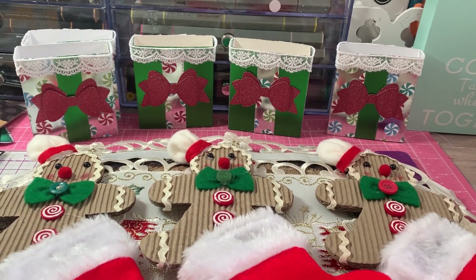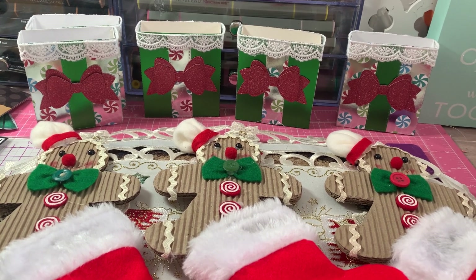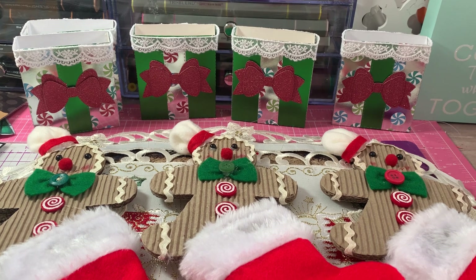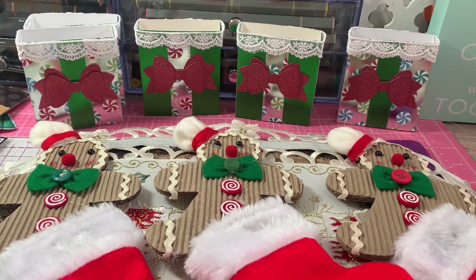Hi everyone, it's Anne Marie from Scrap Doll 7 Creations. Today I'm sharing two projects I made for this week's Saturday Morning Make, sponsored by Jill Norwood. Let me get started by showing you the products I used to make the projects.